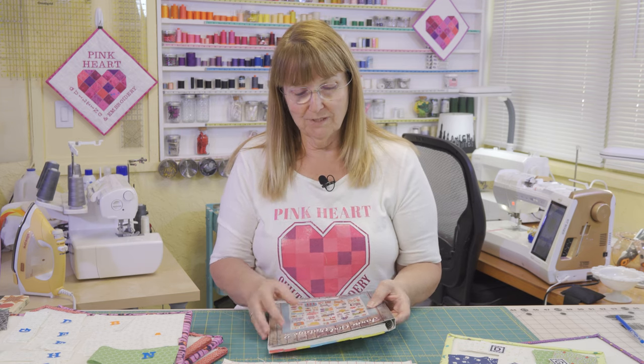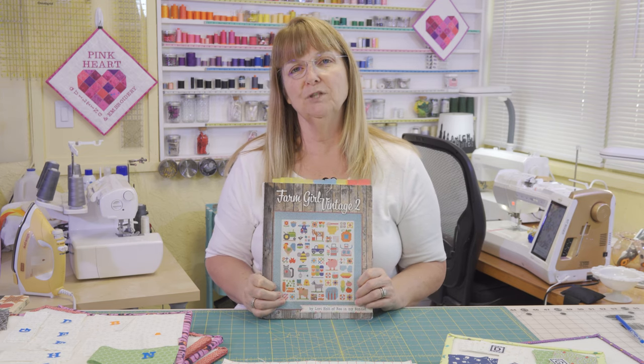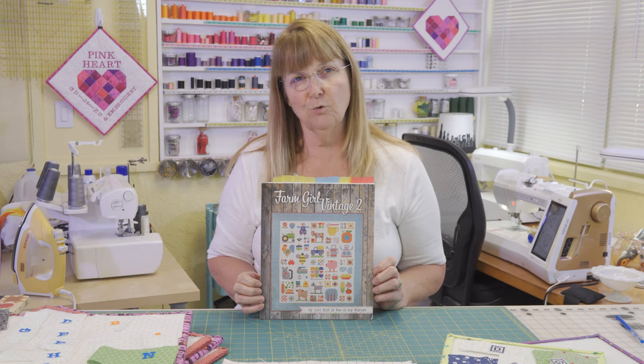Hi, welcome to Pink Heart Quilting and Embroidery. My name is Kit and today I want to talk to you about a new quilt book that I've recently purchased that I found to have tons of quilt blocks in multiple sizes, multiple projects, and multiple layouts for the quilt blocks. So today we're going to talk about Farm Girl Vintage 2, which is a book by Lori Holt published by It's So Emma from the Fat Quarter Shop.